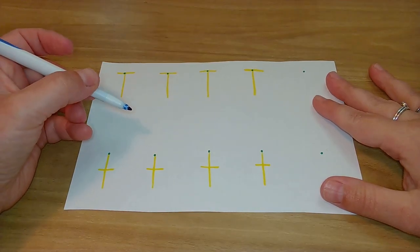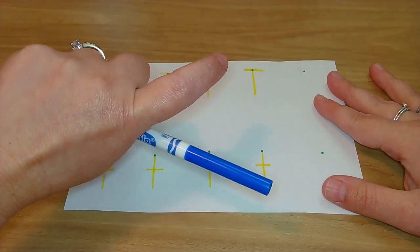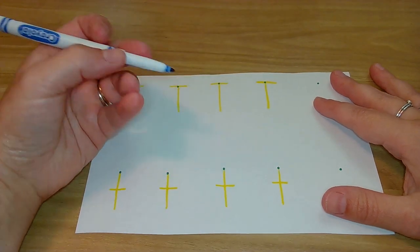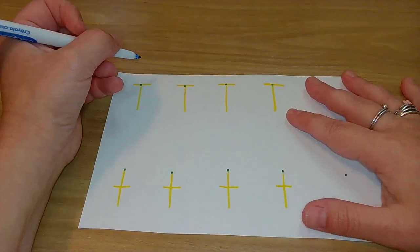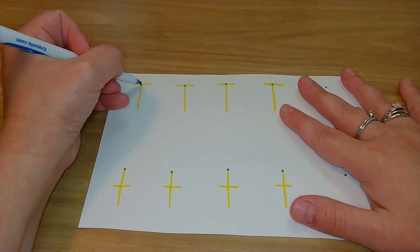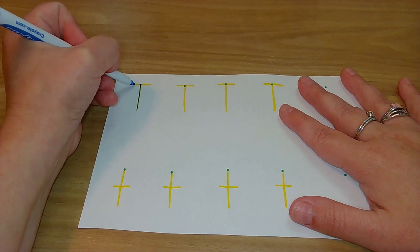Okay friends. If you have your sheet, that's awesome. And if you don't, that's okay too, because you can always finger write. So here we go. I'm going to use a marker so that hopefully you can see it a little better. We're going to start with our uppercase T's. On that green dot. Here we go — big line down, hop to the top, little line across.